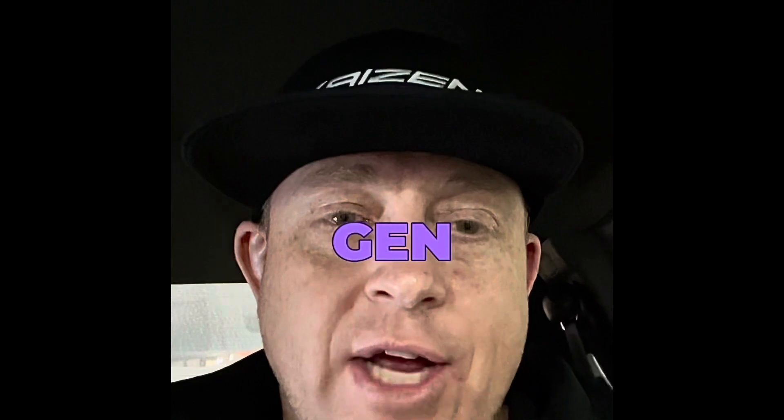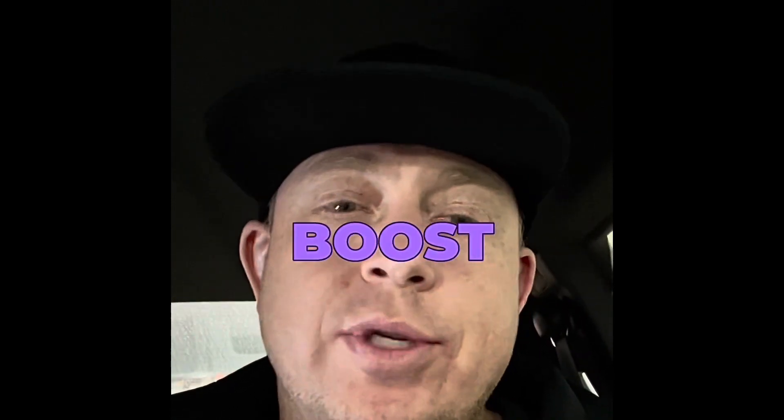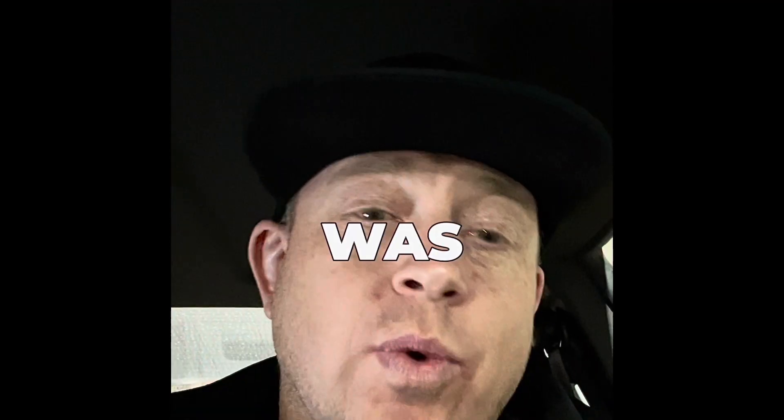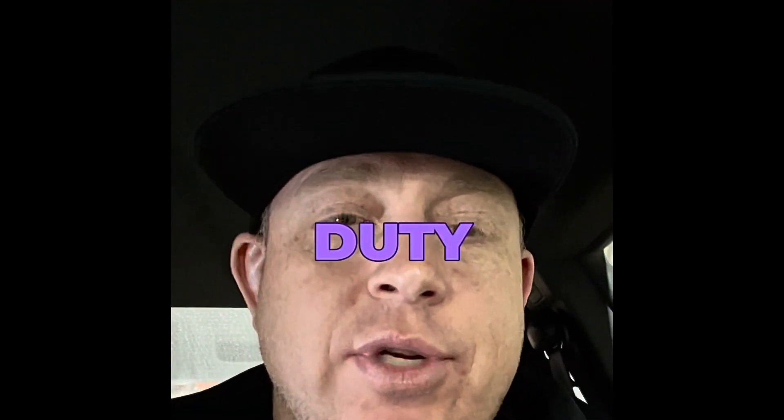I've got a single turbo Gen 5 Camaro on the dyno here. It had an AEM true boost open loop boost controller on it, and boost was falling regardless of the duty cycle because it's fixed.